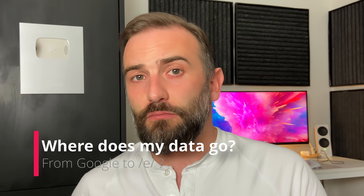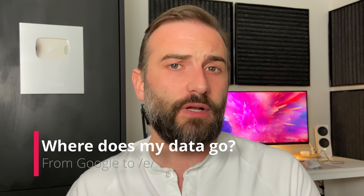Another really frequent comment I got on that previous /e/ video was that you were just moving away from giving your data to Google and giving it to the eFoundation instead. This argument wasn't really valid because the eFoundation is a very small company, and there isn't much they could do with the very small amount of data that they would gather — but apart from that, it's not even true.